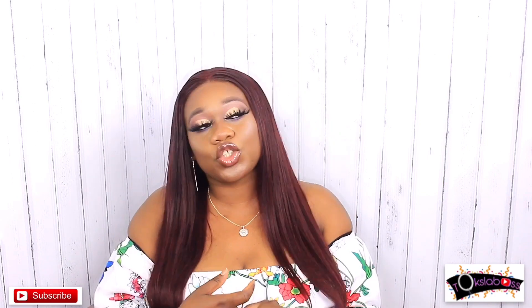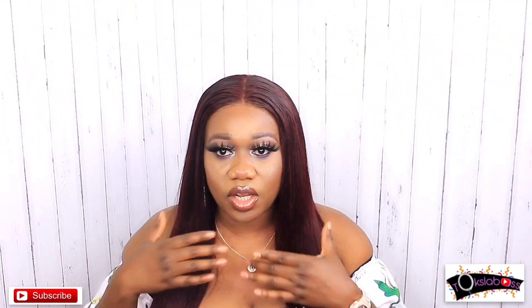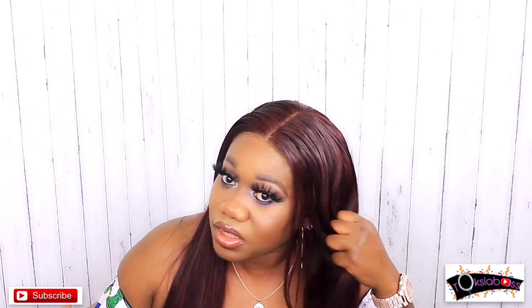I received this hair from Rishon Hair and we're pretty much doing the bald headicap method. I normally do the bald headicap method but I haven't really done it in detail on my YouTube channel, so I decided to do it in detail for you bosses. Look at my hair! If you want to see how I did the bald headicap method, you definitely gotta keep on watching.